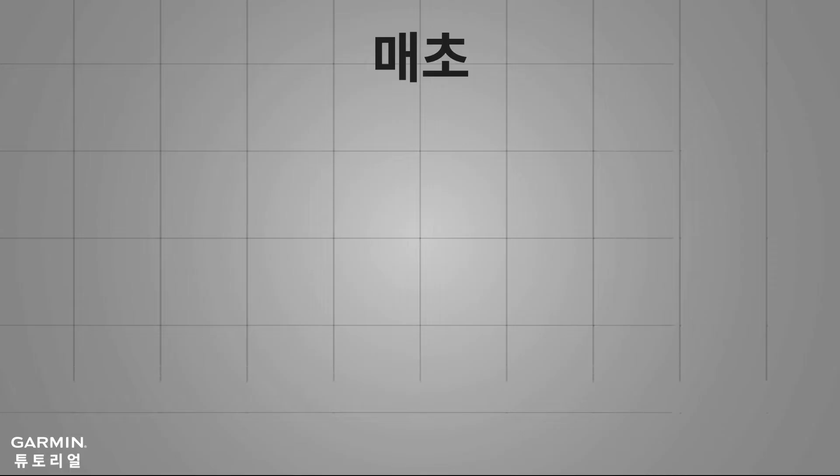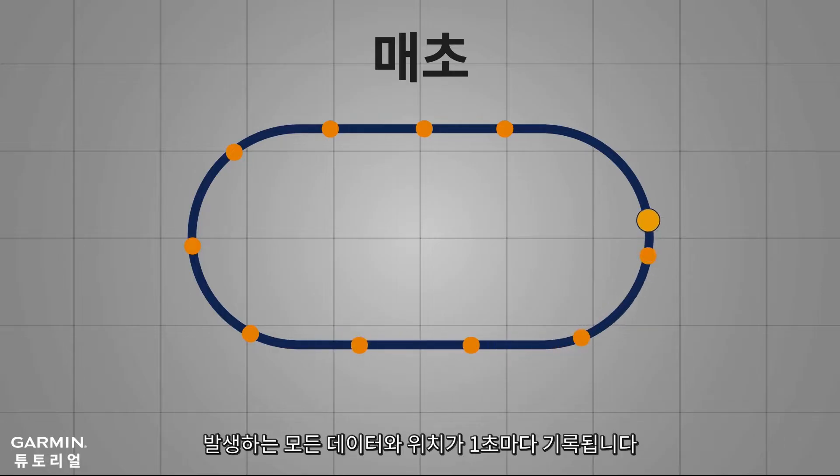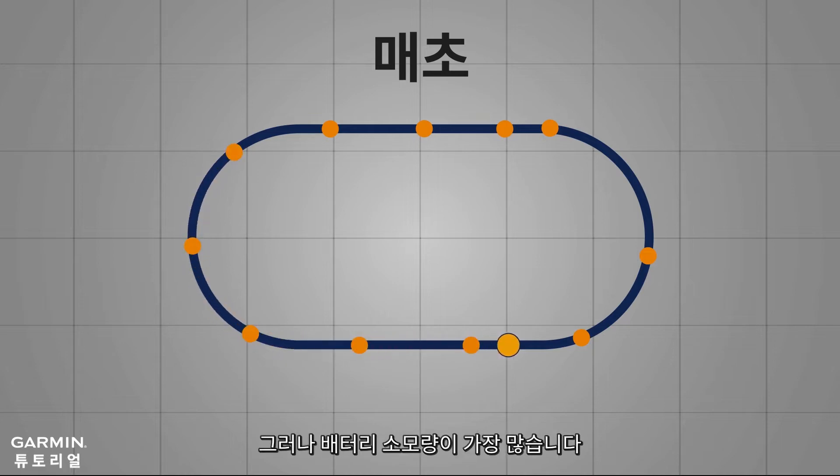First, every second recording. Every second recording will record a GPS point once per second, regardless of your direction, speed, heart rate, or elevation. GPS track changes will be more detailed, and data accuracy is the highest of the three modes. However, battery power consumption is also the fastest.